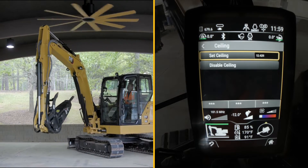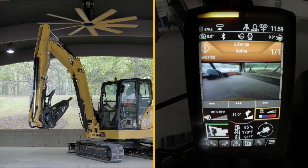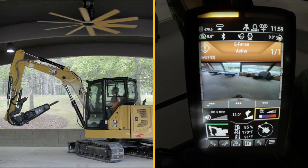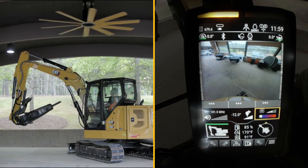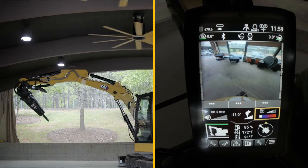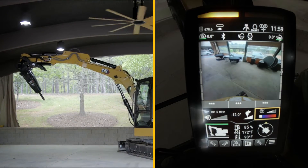So if I go down and come back up, it automatically stops me. The ceiling is totally protected. If I come across to this first beam and bring the linkage up, I can't hit that beam. If I take the linkage back out, it stops that as well. So no matter what I do, I cannot get into the ceiling — I am protected.